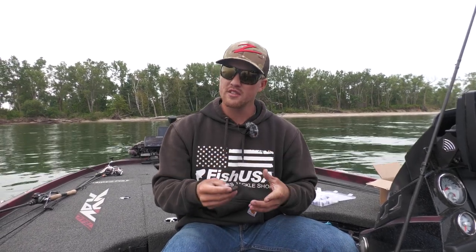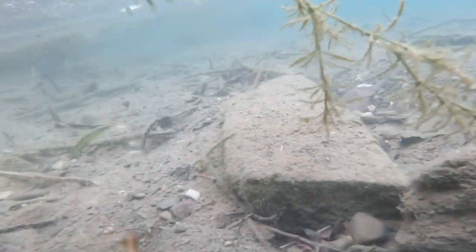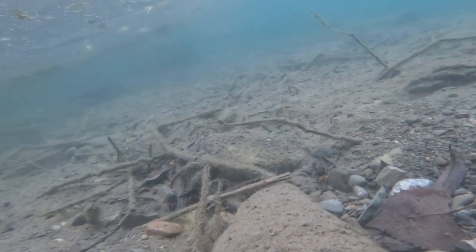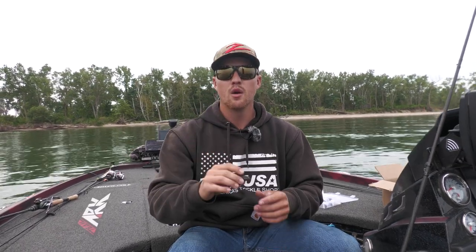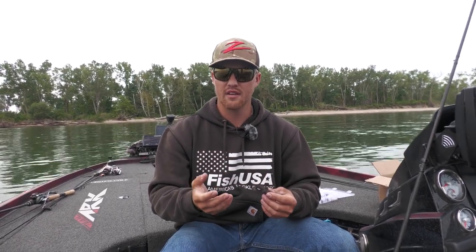Just because you don't have Gobis in your system doesn't mean this bait won't work for you. Every body of water and every fishery has bottom-oriented bait fish, which is what this does a great job representing with all the different colors and whatnot that they have.